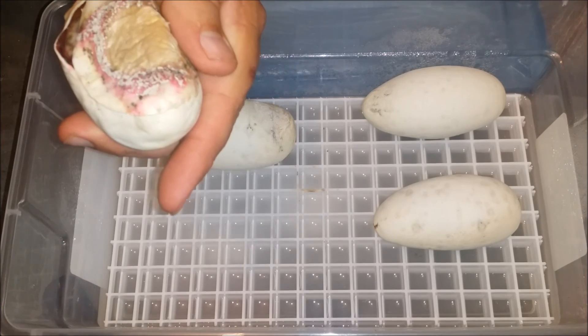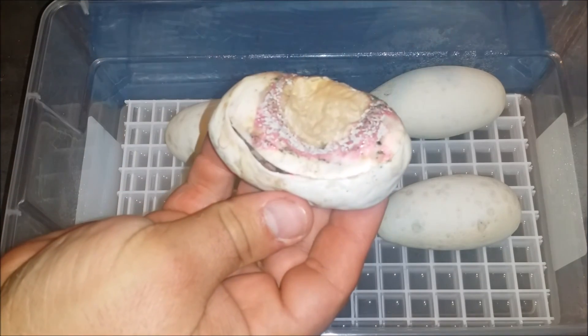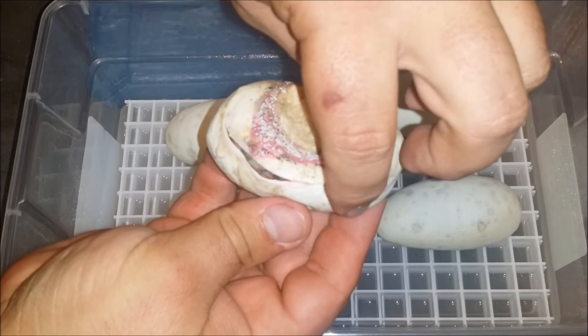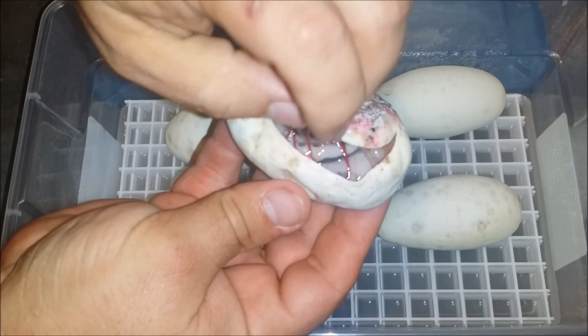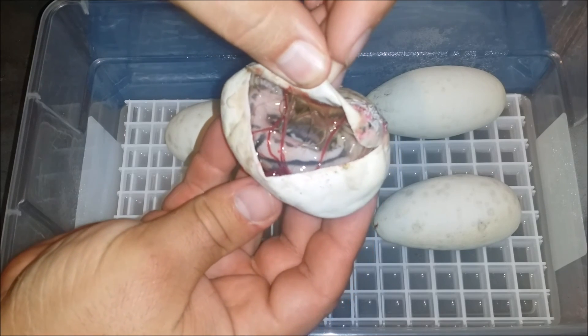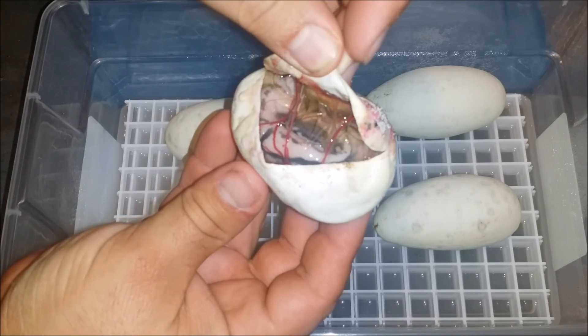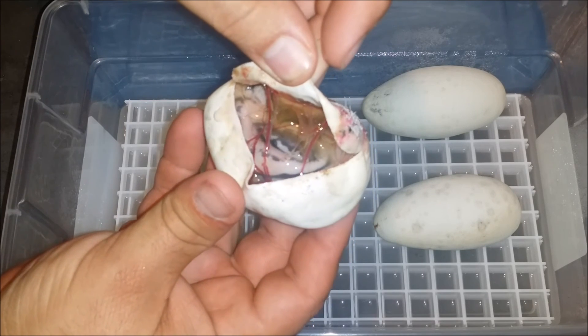This is a Firefly clutch. And as you can tell, that egg looks really bad, but check this out — look at that. Amazing, isn't it? The baby has even made it, even though that egg looks really, really horrible.